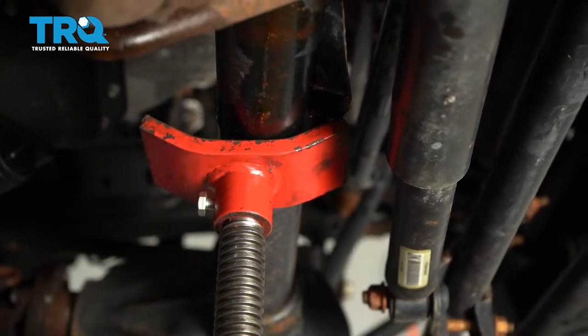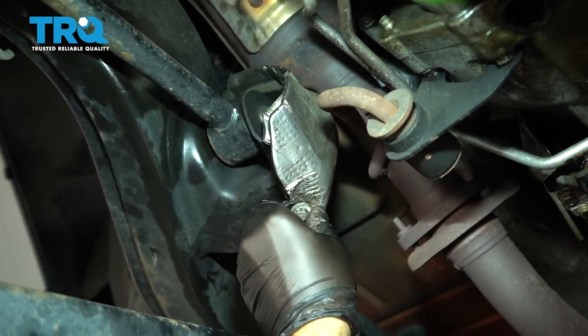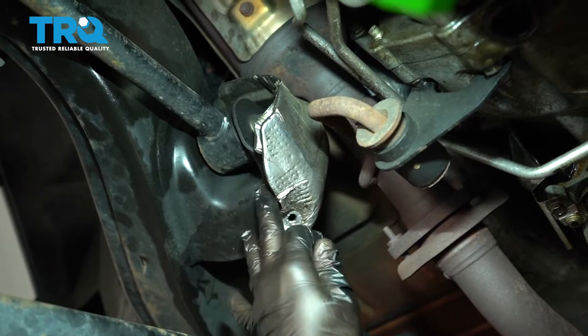You don't want to lift the suspension. Using a 10 millimeter socket, go ahead and remove the screw. Go ahead and remove this 10 millimeter and just slide the heat shield to the side.